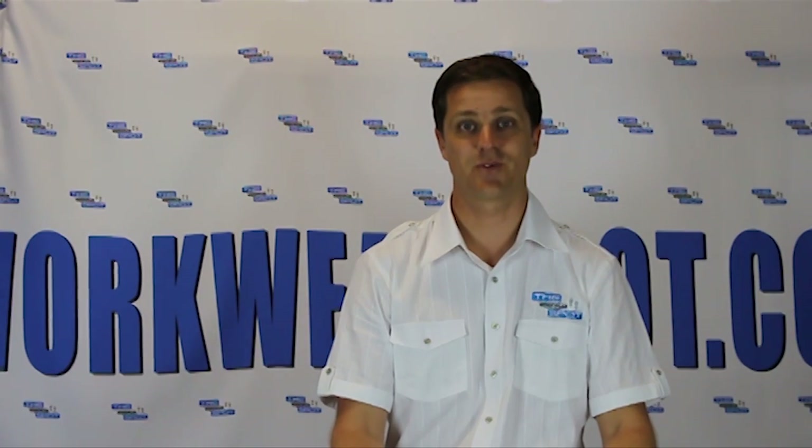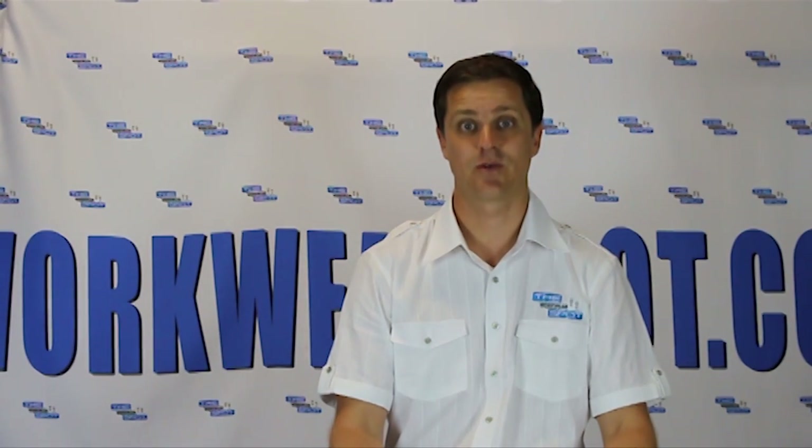Hi and welcome to another WorkwearSpot.com.au product review. Thanks for joining me. Today we're talking about footwear — heavy duty industrial footwear that will deal with many heavy duty work situations. We're talking about steel cap, comfortable footwear. We're talking about Oliver.